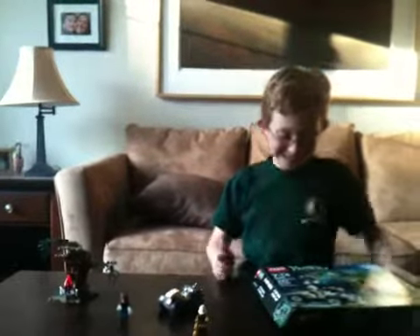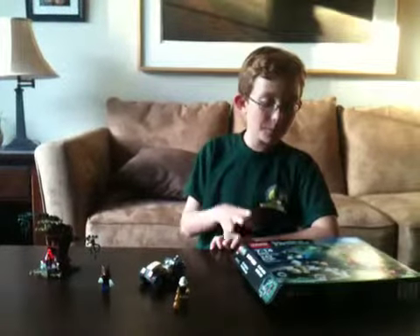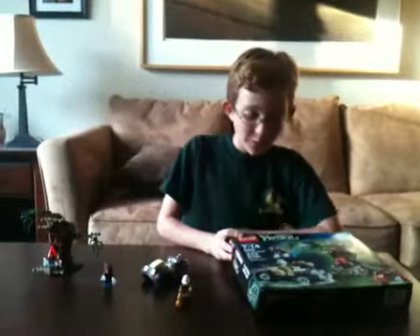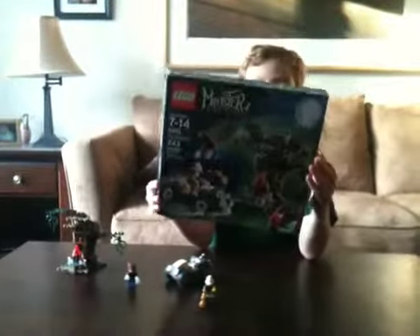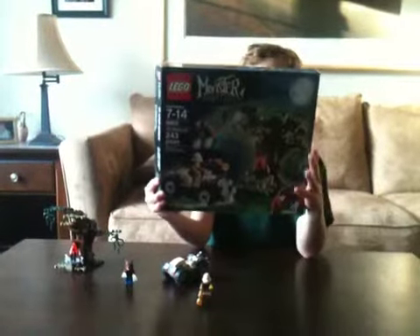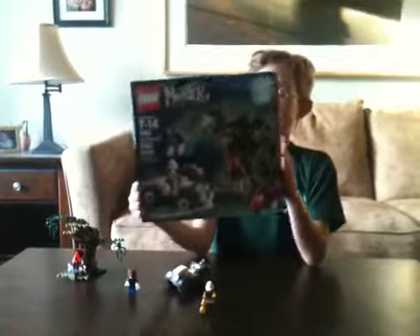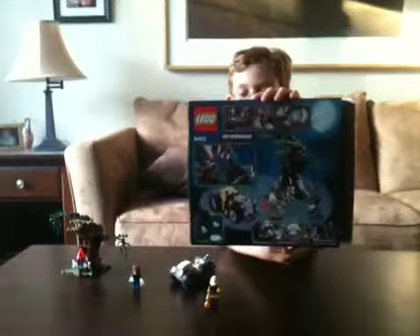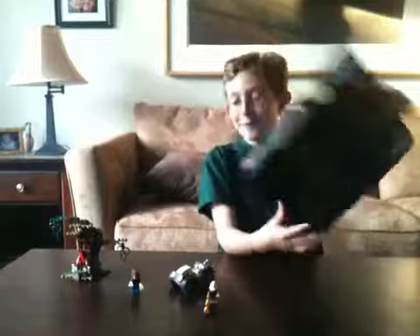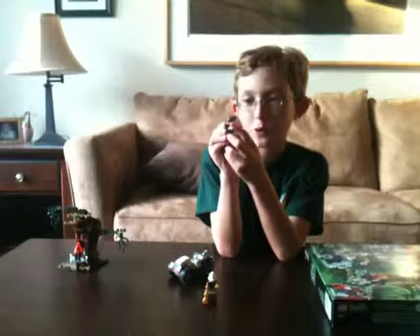Welcome, I am Trevor and today I'm going to do my first review on the Lego Monster Fighters - the Werewolf. Here's the front. It is about a $20 set depending where you buy it, and the set number is 9463. Here's the back.